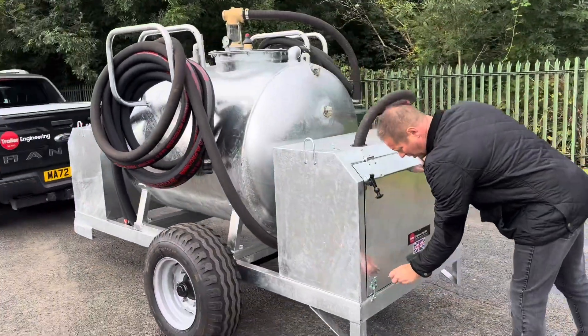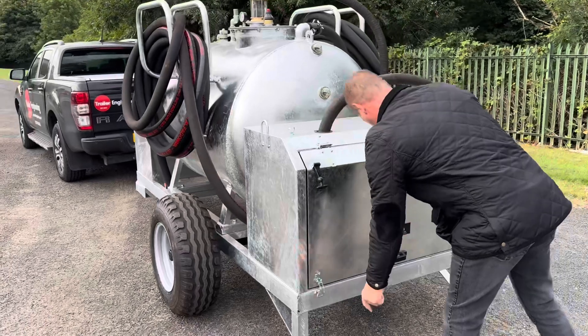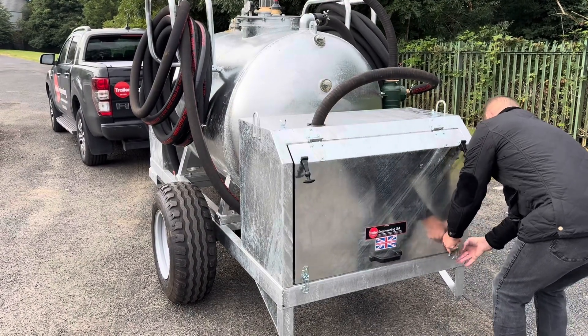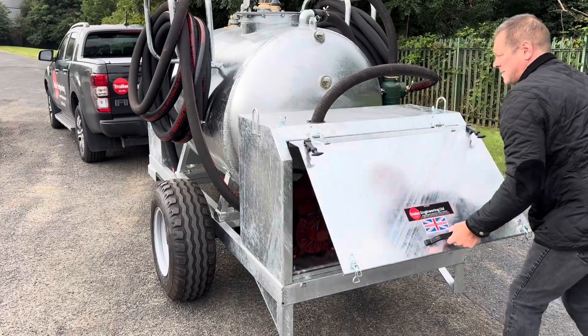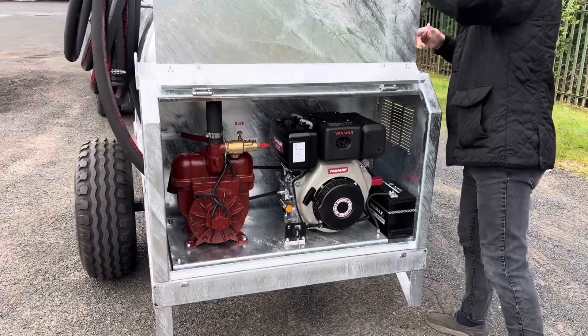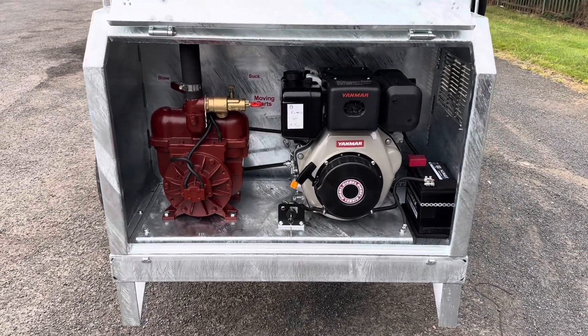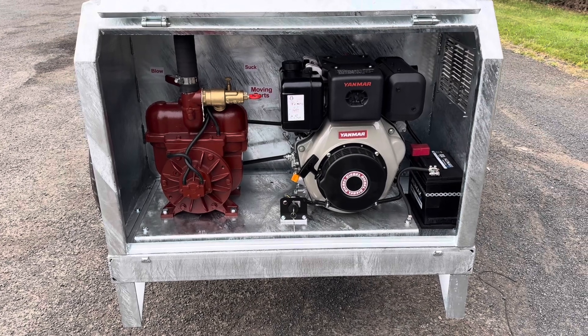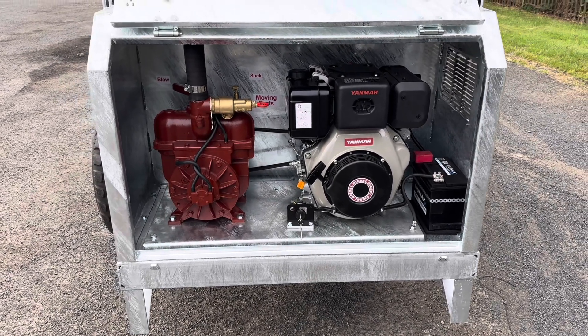The vac pump is again secured in a galvanised steel cabinet. Inside you've got a Yanmar electric start diesel engine powering a Mech 2000 vacuum pump.